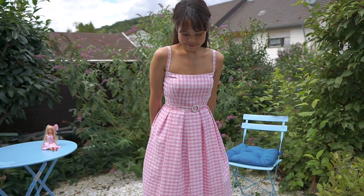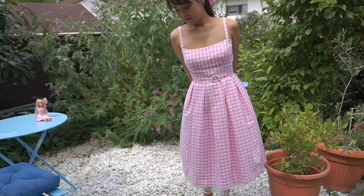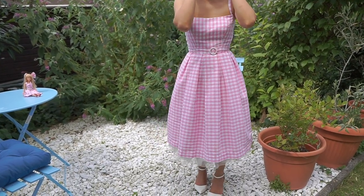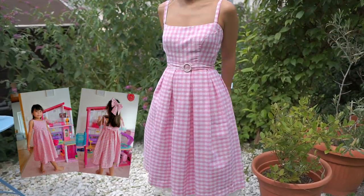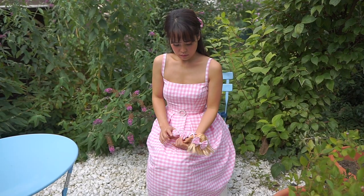I am absolutely happy how this turned out. I wear the dress with my DIY petticoat. I also made the dress for my daughter and her Barbie, so I will share that DIY in the next video.